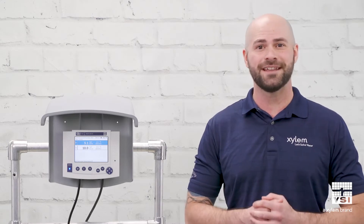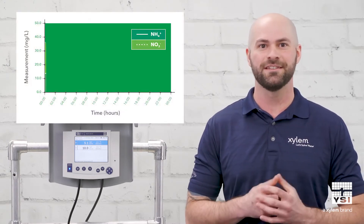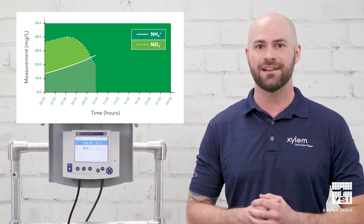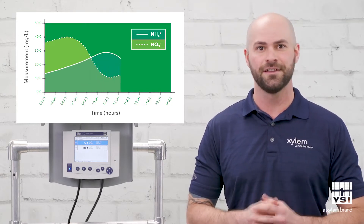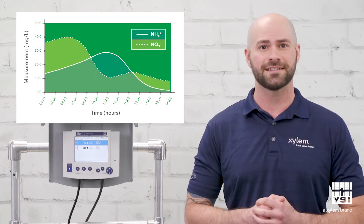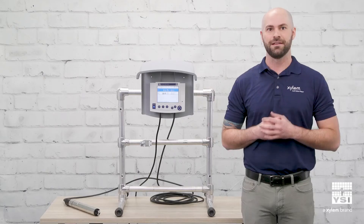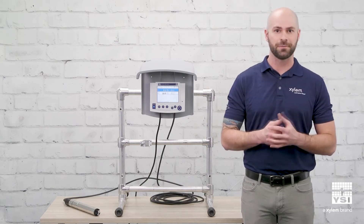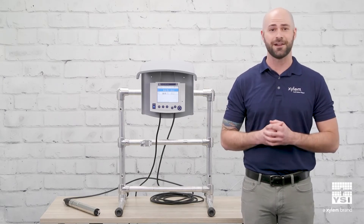The Varian gives operators 24/7 data for both ammonium and nitrate to monitor and control their activated sludge process. With this data, operators can see diurnal trends, troubleshoot their activated sludge process, and even directly control processes such as aeration output. These sensors are perfect for controlling aeration, recirc pumps, or carbon dosing, and can save a lot of money in the process.